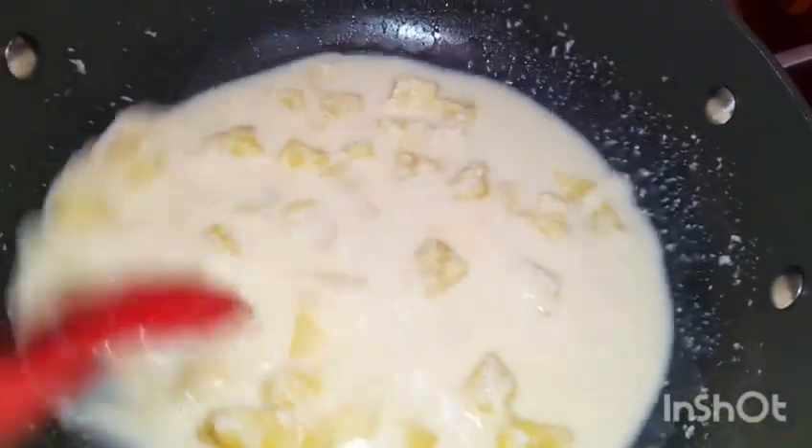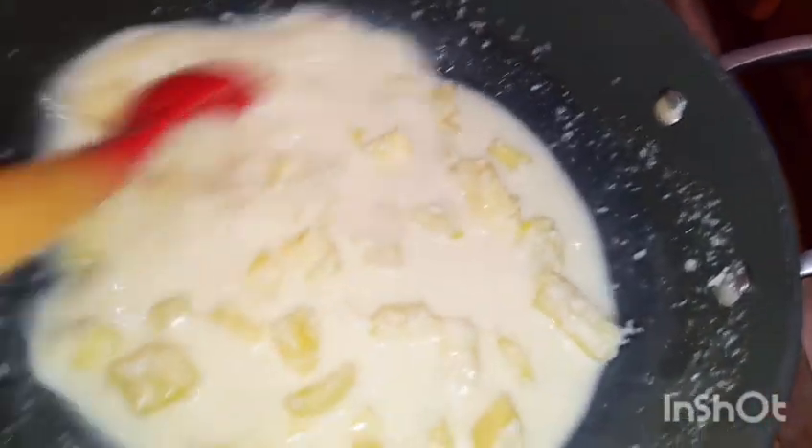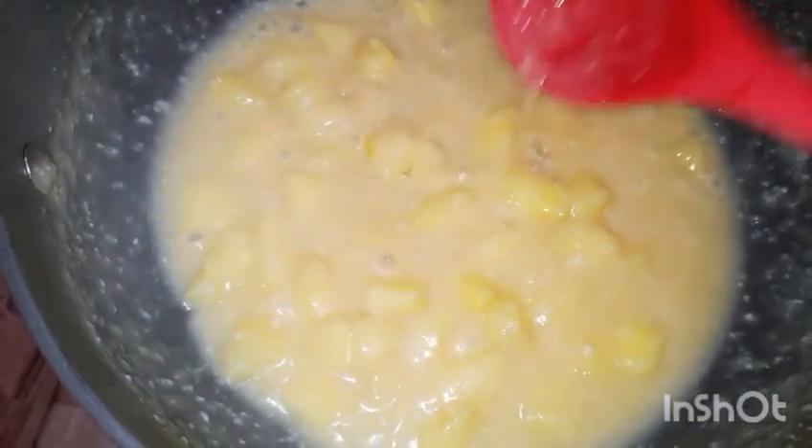One thing about pineapples I'd like us to know: pineapples have a rich compound called bromelain. Bromelain helps to dissolve uric acid that is present in our bones as a result of high intake of animal protein. Many people who suffer from arthritis — osteoarthritis, rheumatoid arthritis, and various forms of arthritis — normally have a high content of uric acid in their bones and cartilages. So taking pineapples will help in dissolving these acids.